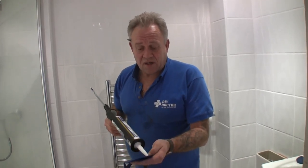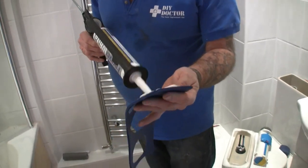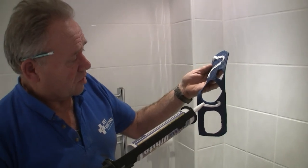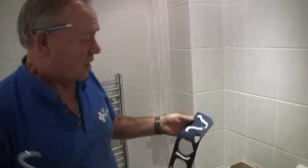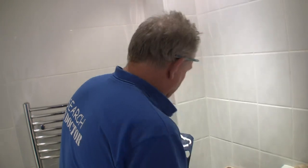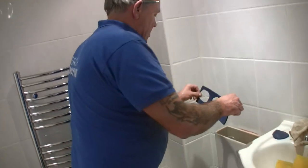Just apply the mastic — you don't need a lot. Put it onto the yoga mat, a little bit here and there. Then we're going to get that into the bottom of the cistern.